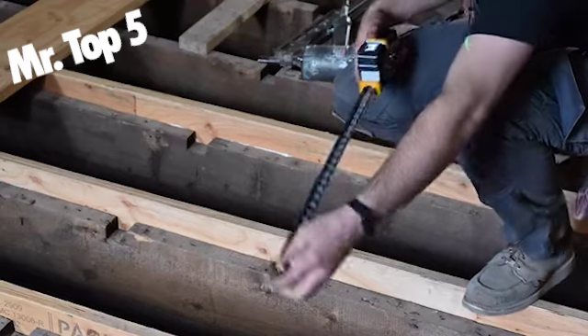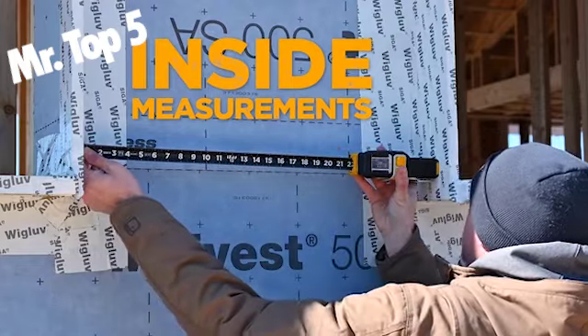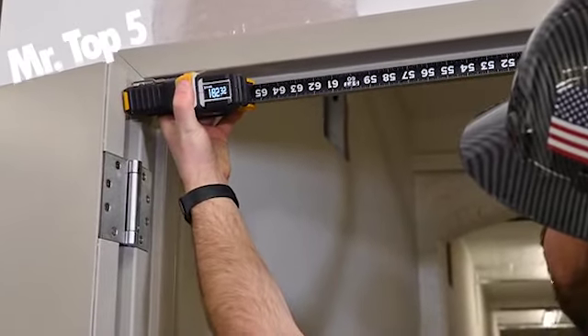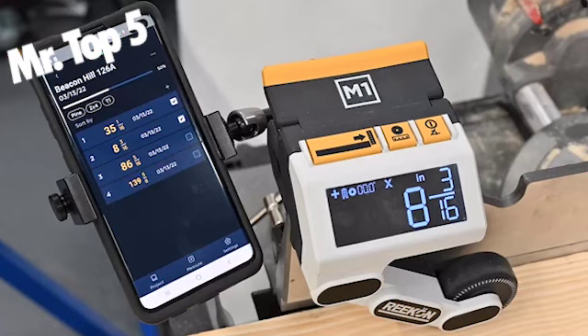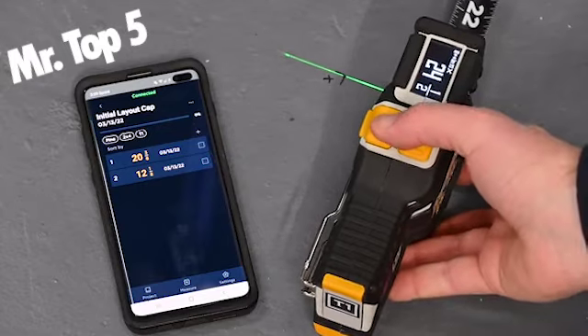Precision front and rear reference surfaces paired with a green laser line projection work together to accurately capture measurements. Taking incremental measurements, center measurements, and the traditionally difficult internal measurements are as simple as clicking a button.